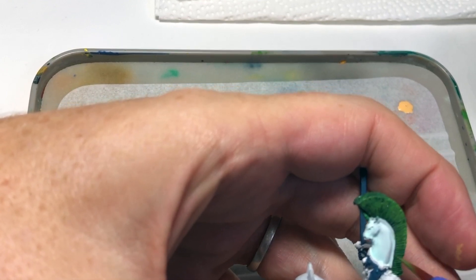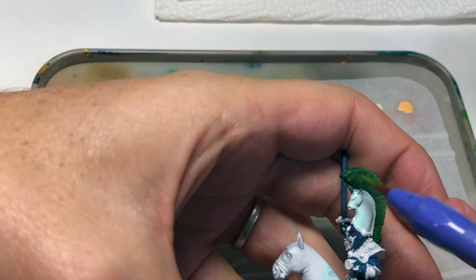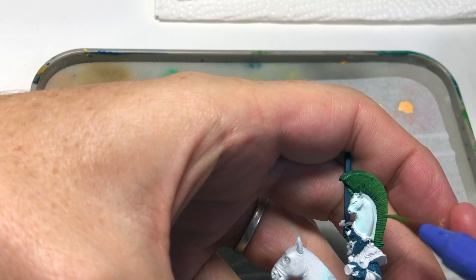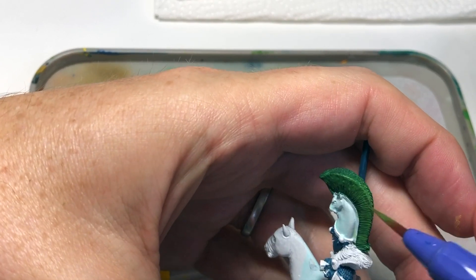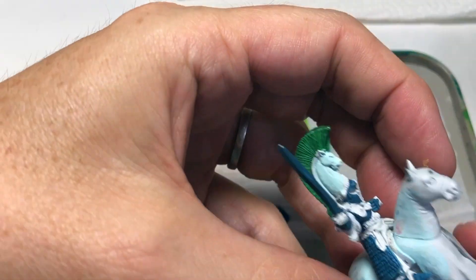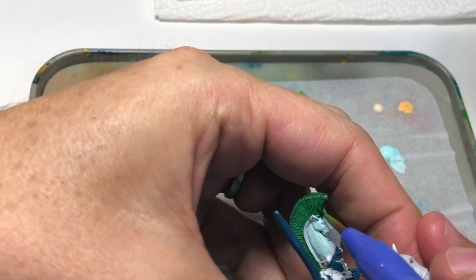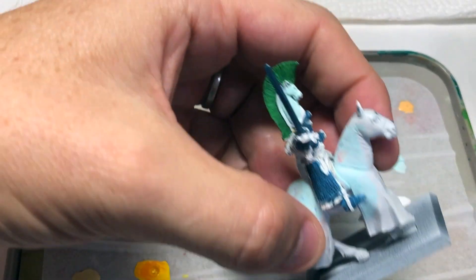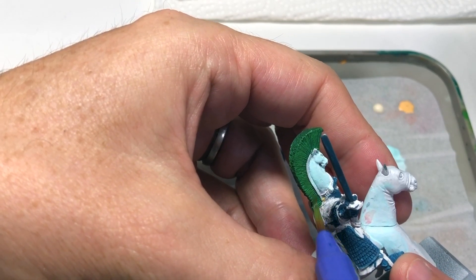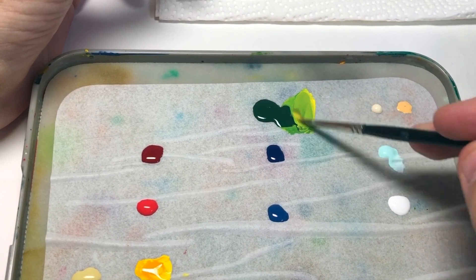I'm going to mix some more yellow in. I apologize for the camera angles — I tend to pull the miniature towards myself so I'm a bit out of shot. I did try to edit the footage to focus on the area we're working on. But yeah, just mix some yellow in there because we want a nice vibrant green. There we go — some more yellow into the green mix.